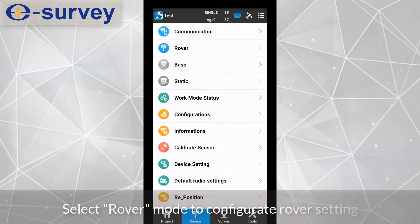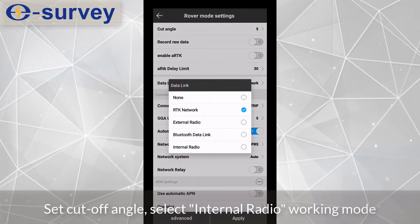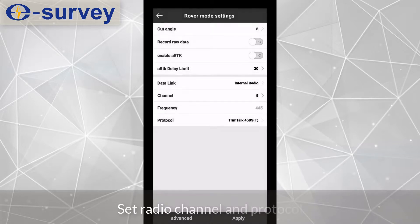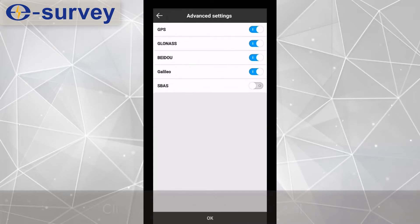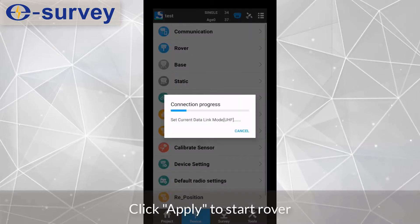Select Rover mode to configure the rover settings. Set the cutoff angle. Select internal radio working mode. Set the radio channel and protocol. Click Advance to choose satellites. Click Apply to start the rover, then select Review.